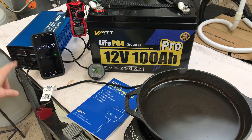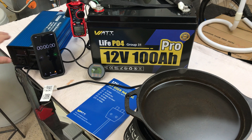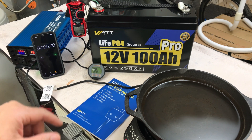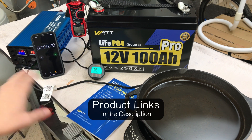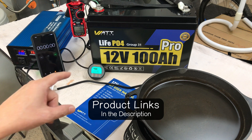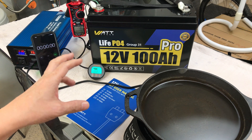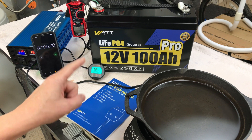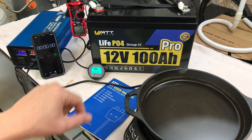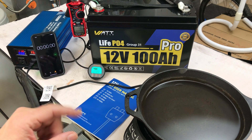We're going to put a load on it. I've got it connected to a 1500 watt alpha inverter, a timer, and an induction cooktop with a pan of water on it. I'll put links for this battery in the description. If you go to the WattCycle website right now they're running some huge sales — this one was 30 to 38 percent off — but they were limited on stock. That's the LiFePO4 Group 31 Pro 12 volt 100 amp hour battery.